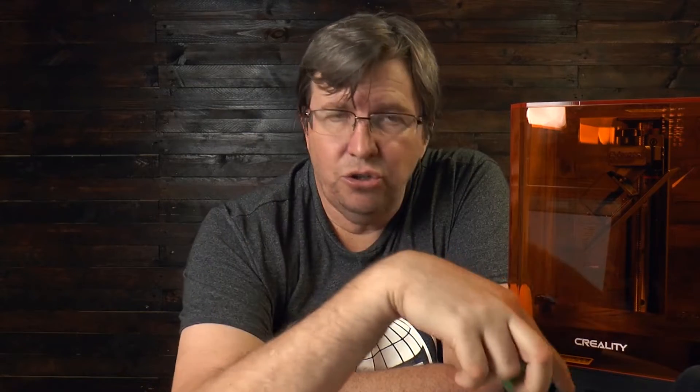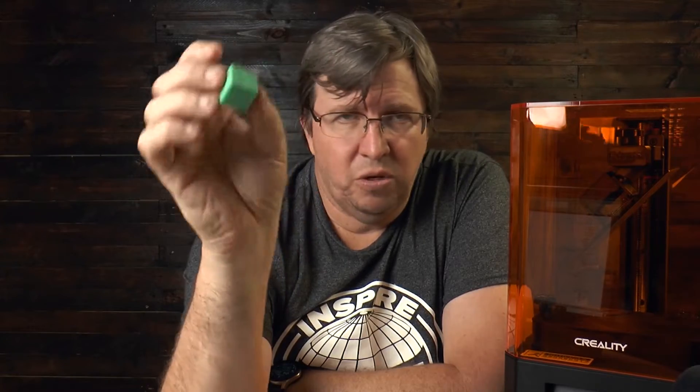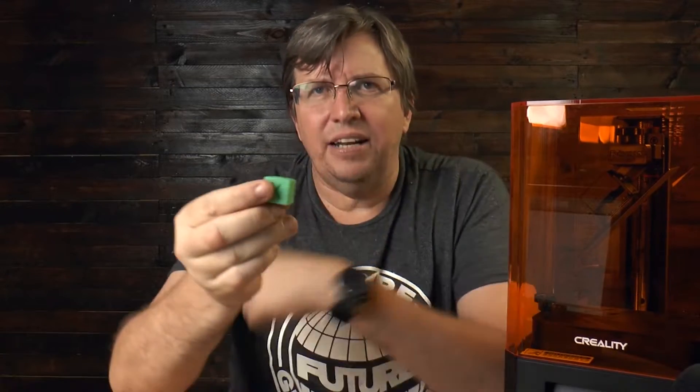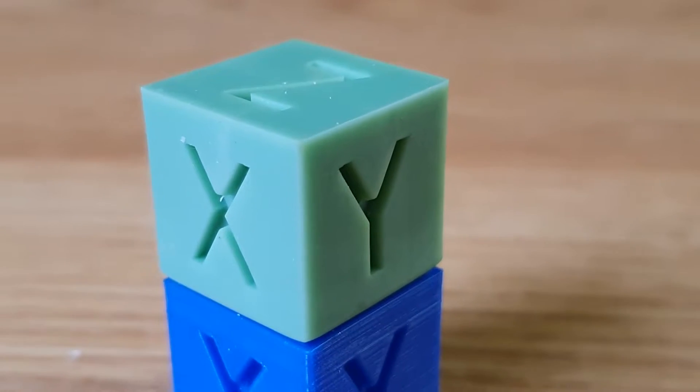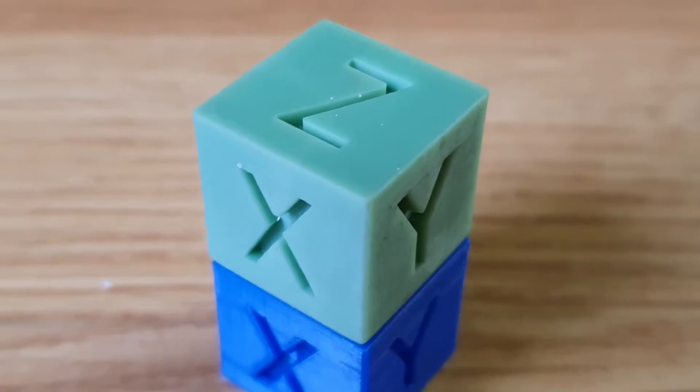Getting back to the calibration cube — I printed this with supports, sliced in Chitubox at stock standard settings for the printer. The base is a little rough where all the supports were, and it's a little bit arched rather than perfectly flat. But the sides are flat and clean — you cannot see any layer height, even though I printed at 0.05 millimeter layer height. And if you look at the lettering, it looks absolutely incredible — crisp, clean, no ghosting — because there's no print head moving around.